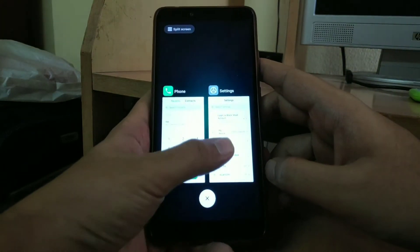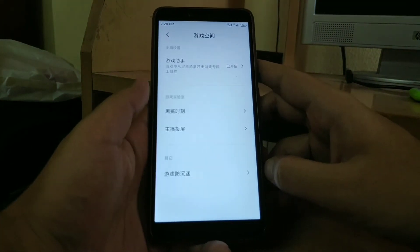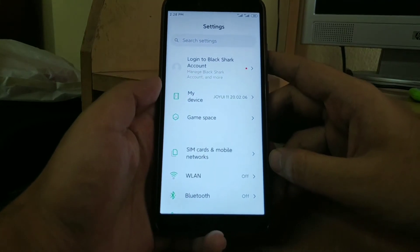So in conclusion, many basic functionalities of this ROM are not working. Moreover, most of the ROM is in Chinese.